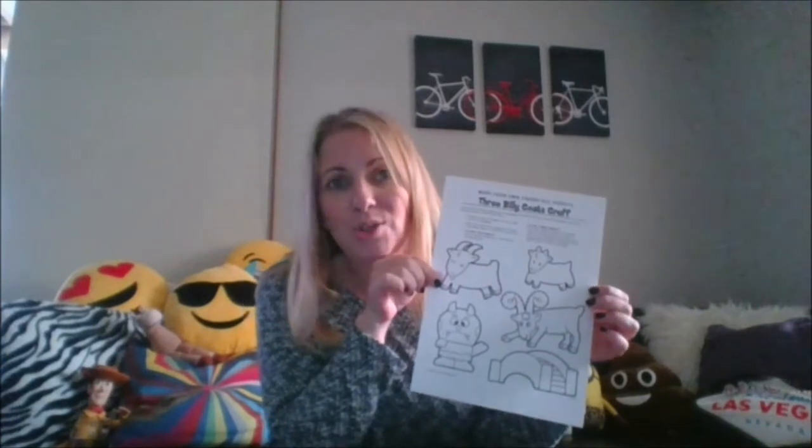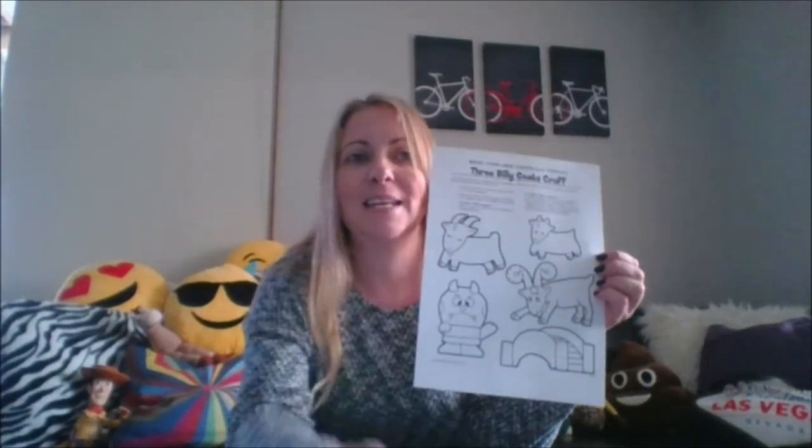If you don't have a printer, that's okay. You might like to just draw three billy goats and an ugly troll. I'll be back shortly after I've coloured this in.